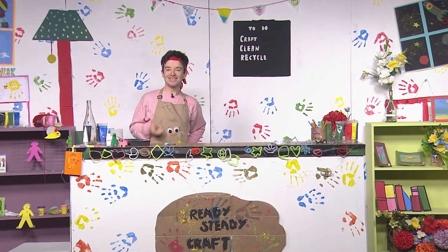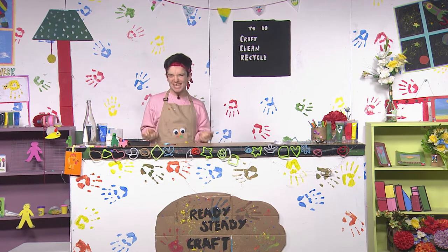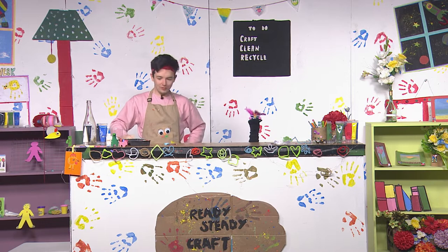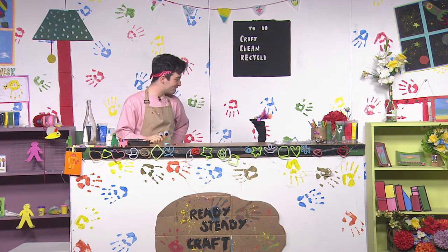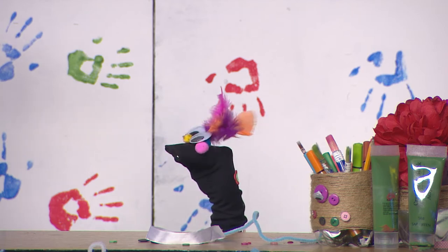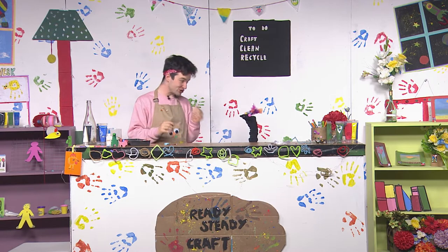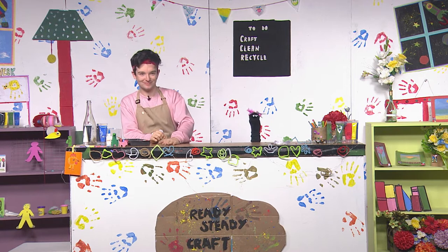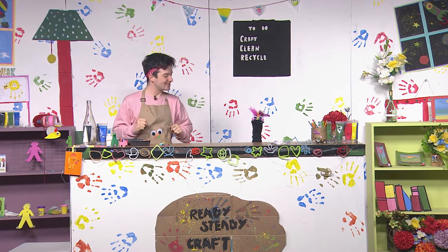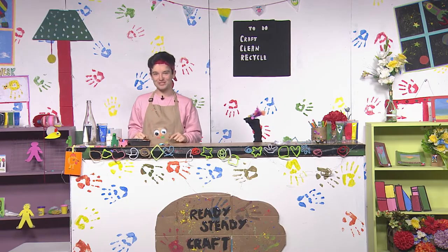Good afternoon, I'm Alex and you are watching Ready Steady Craft. Today we're going to be looking at a range of — Hello, there you are, and you are very, very late. Sorry, Alex, you know I can't run very fast. It's alright, Sal, don't worry, just don't be late again. I won't. What's the plan today, Alex? Well, Sal, today we're going to be showing everybody how to create art and craft using some recycled objects.